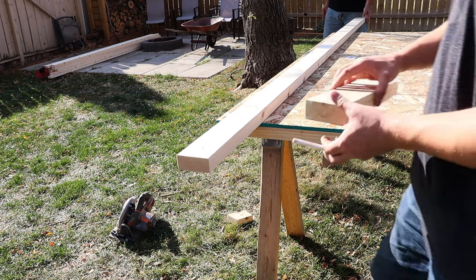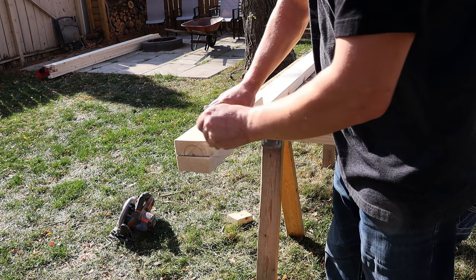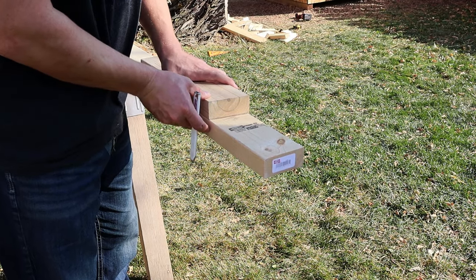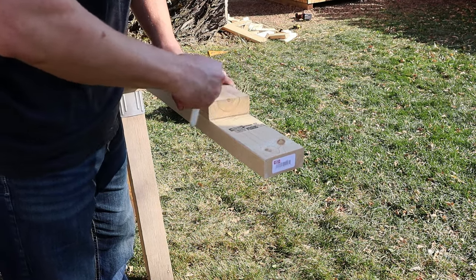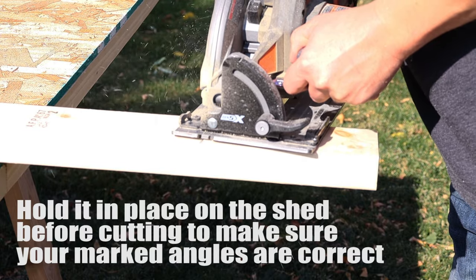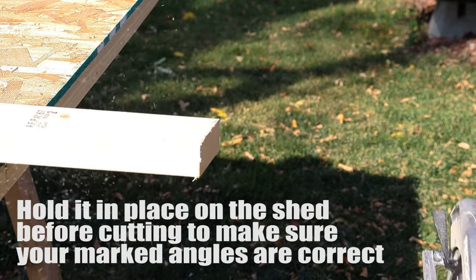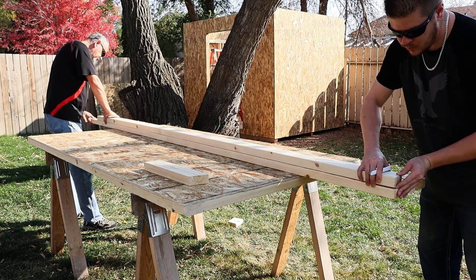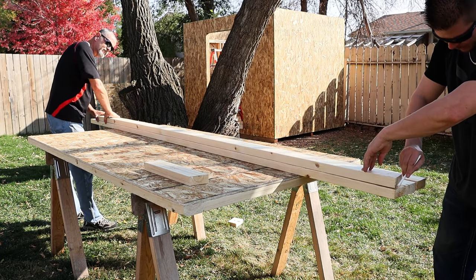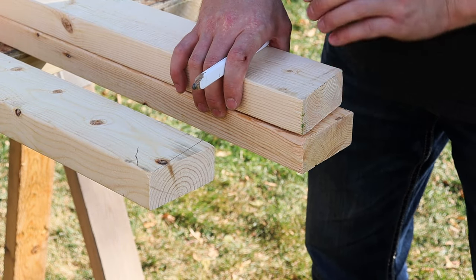Eight inches of overhang is a number I pulled out of thin air — it just looked good — but that gives me a point to start my cuts using my template. The last thing is to make sure you're starting your cuts on the front and back in the correct orientation; you do have to flip the template side to side. It helps to visualize it and hold it in place to make sure you're marking cuts at the correct angles — so that when the truss is in place, the cuts on the front and back end up vertical. Once you have one truss cut out, the rest is just rinse and repeat.